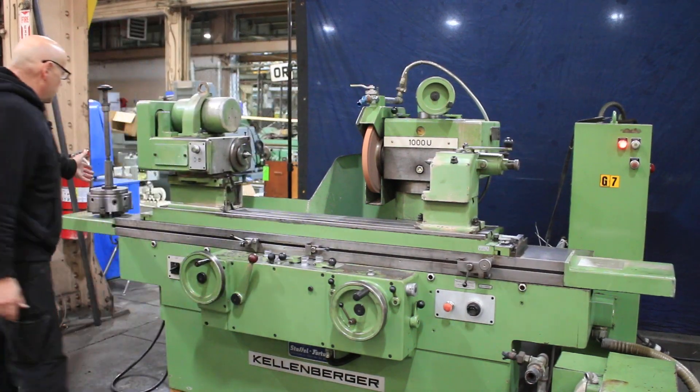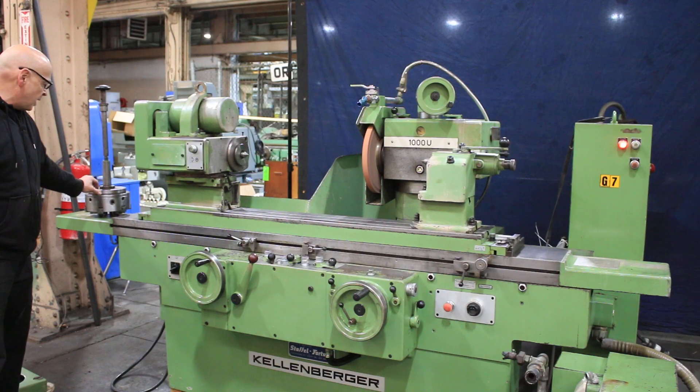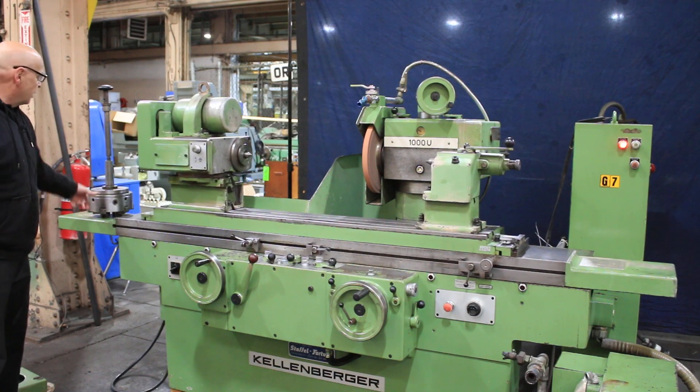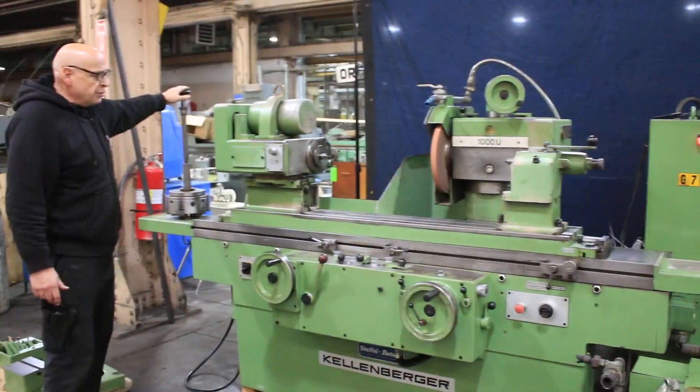If you were going to use something like a chuck, you'd have your Morse Taper No. 5 faceplate mounted to the chuck and then a through-the-spindle drawbar to hold it in there.